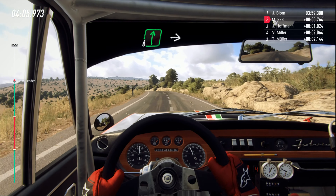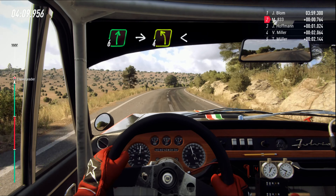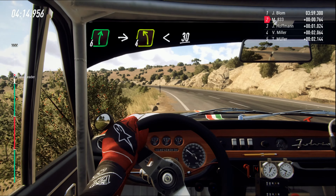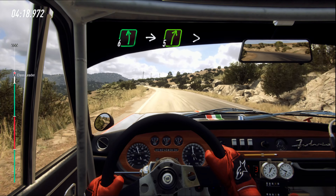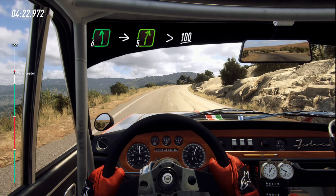Into six left. Into six right long. Into four left, extra extra long. Opens. Keep middle, 30. Six left. Six left, six left, into five right. Extra long, tightens. 100.